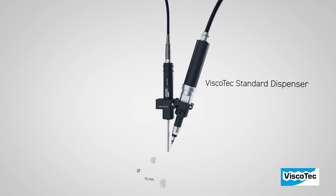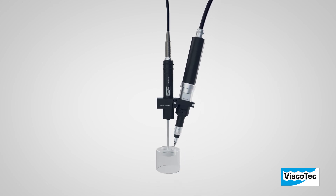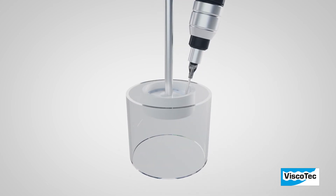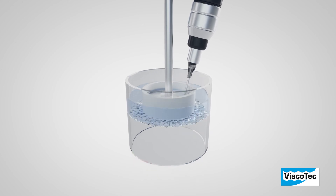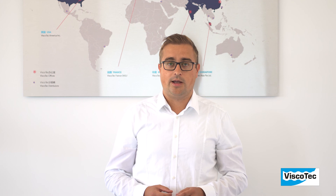The rotor spray can be used for processing low to medium viscosity one-component as well as two-component materials by using a dual mixing head. Typical dosing materials are, for example, lubricants, greases, resins, anaerobic or other adhesives.